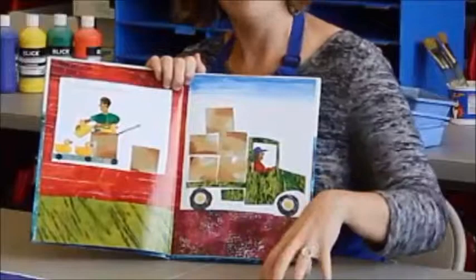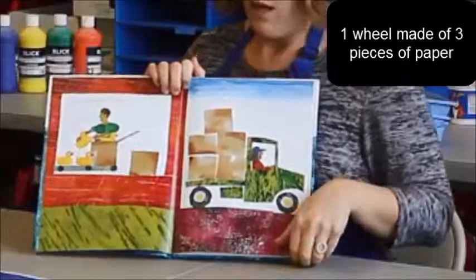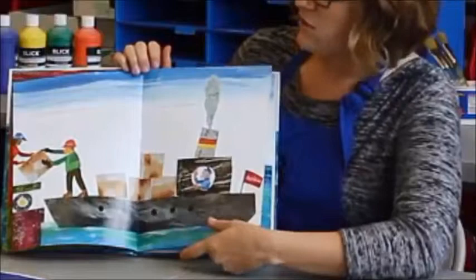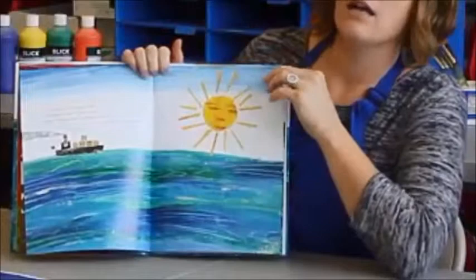Help students understand that collage is fun, but it's also a lot of work — for each wheel alone you need three pieces of paper. This book is also a nice opportunity to reinforce their knowledge of the horizon line. Almost every page has a very clear horizon line and students will be eager to point it out. Help them recognize the horizon line not just in their letter books and other art, but also in the world around them and in other images.